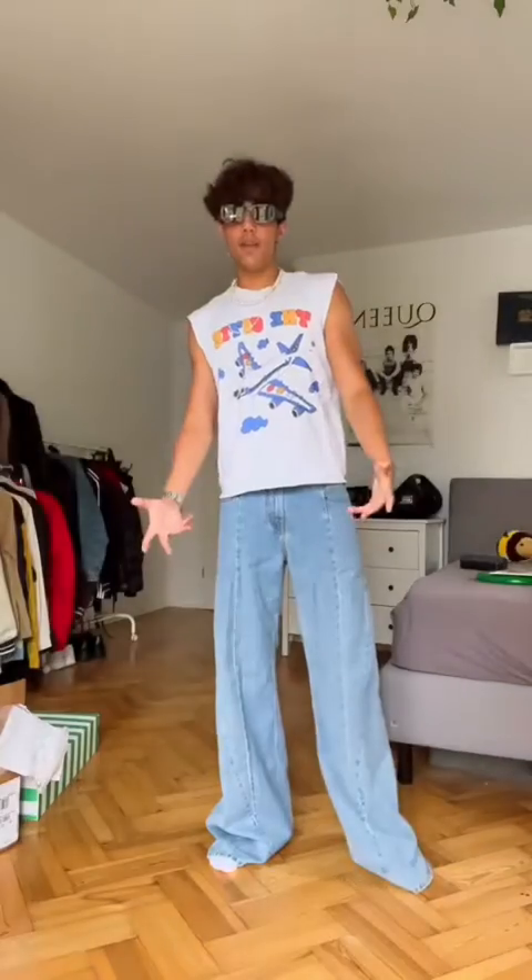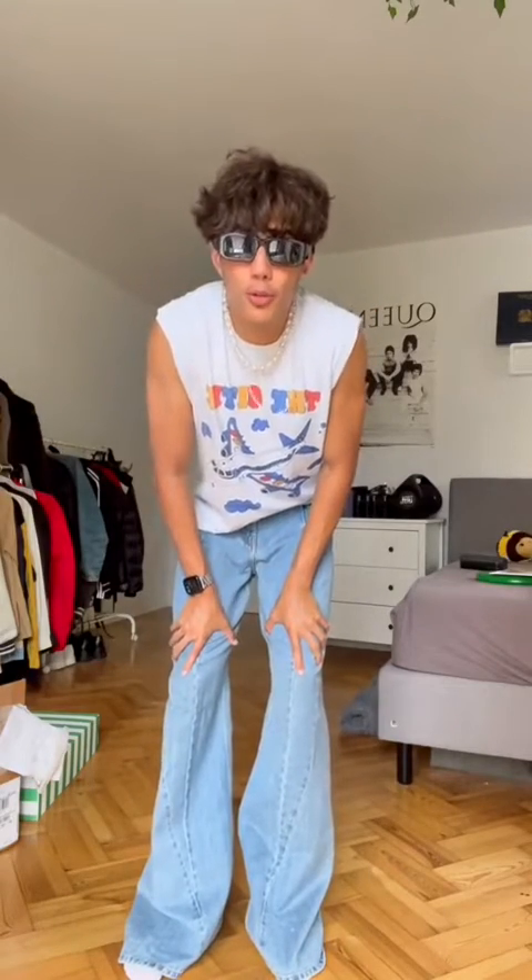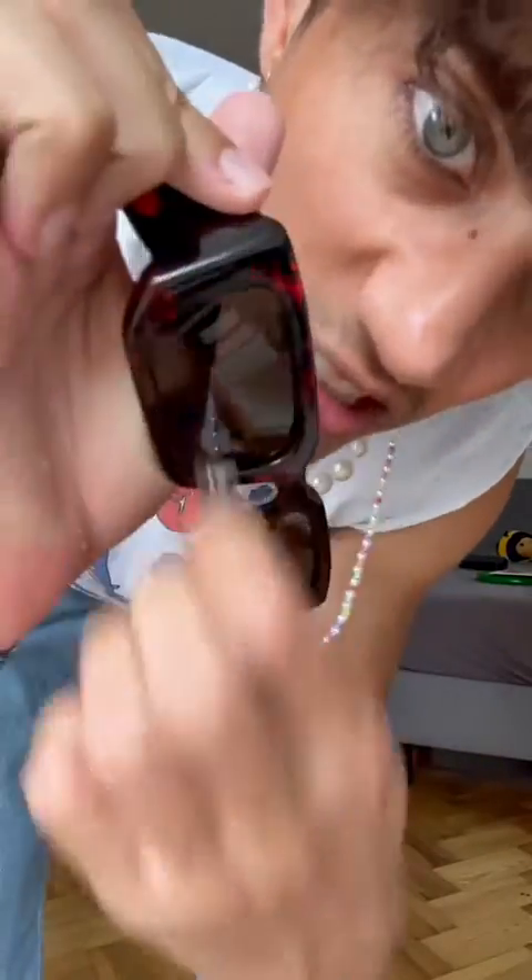Anyways, thank you for watching. And if you see me at the beach, just know that I probably look like I'm doing a lot better than I actually am. I'll see you soon, bye! I forgot to take this sticker off.